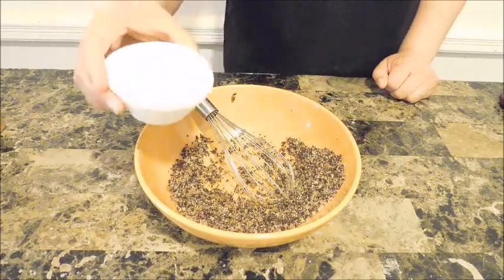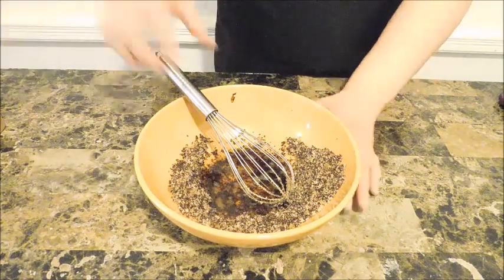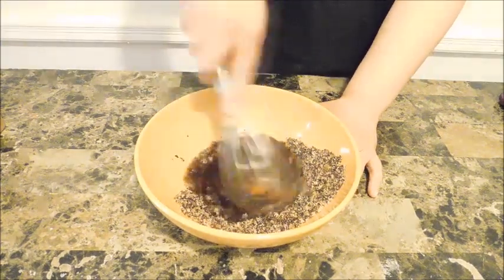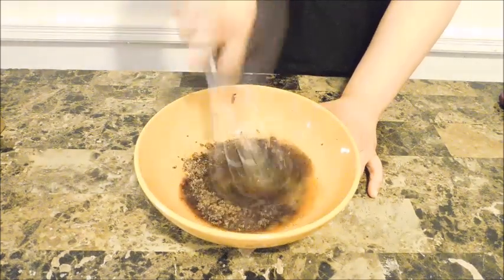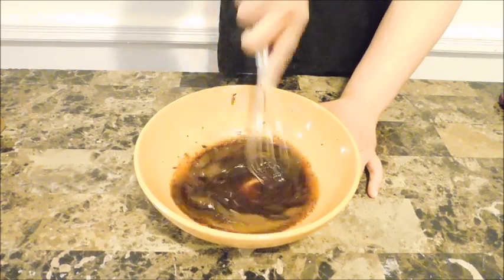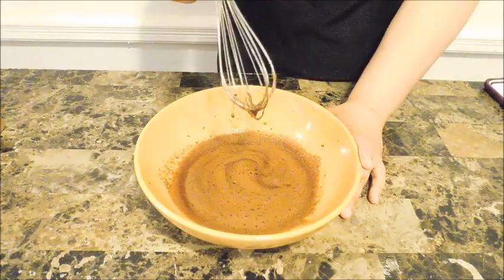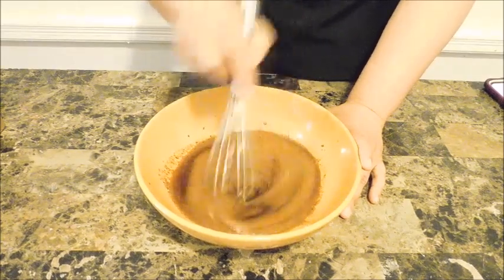Then we're gonna put in the same amount of water — 1/4 cup — and just mix away. As you can see, it's starting to get nice and frothy, and that's exactly what you want.